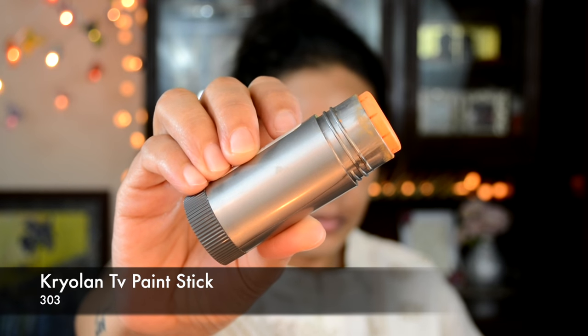Then I'll be using my Corallon TV paint stick in the shade 303, which is also known as my orange color corrector. I'm going to apply this to all my problem areas and then use a damp beauty blender to blend that all out.